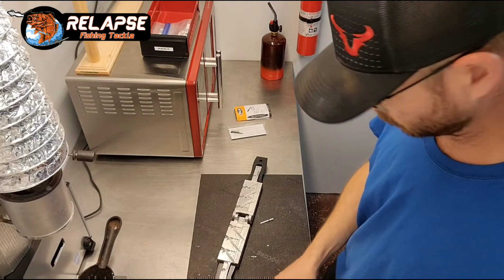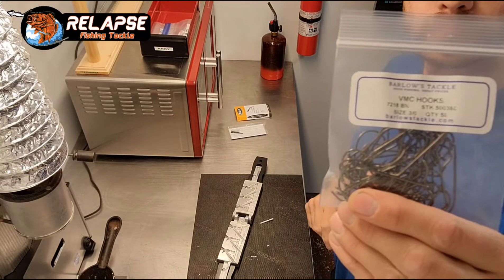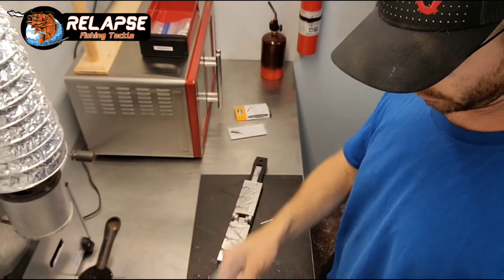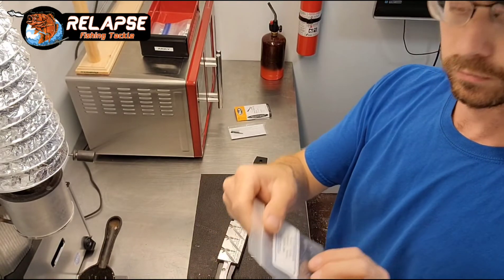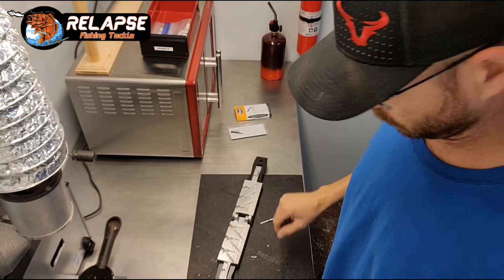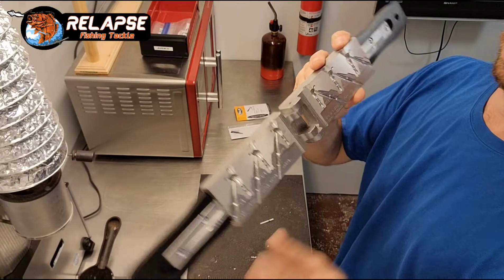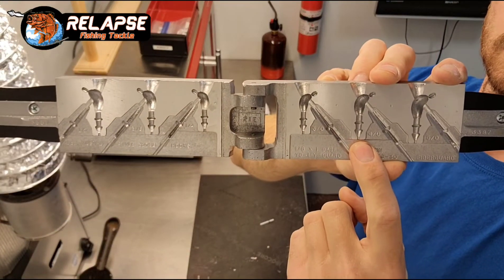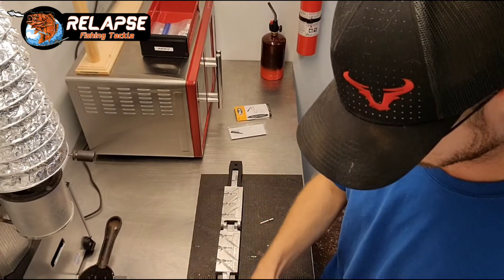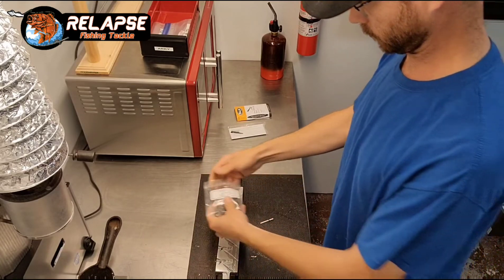Since I haven't poured anything in this mold yet, I was unsure of how well it would pour. Typically anything with a 1/8 inch fiber-weed guard and a skirt collar and stuff on it, they pour a little bit harder than a mold that doesn't have the fiber-weed guard. If it had just a metal bait keeper without the fiber-weed guard, they pour a little bit easier.